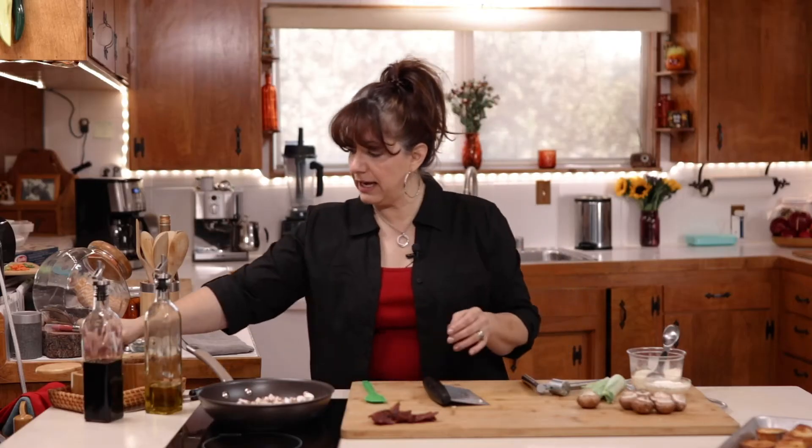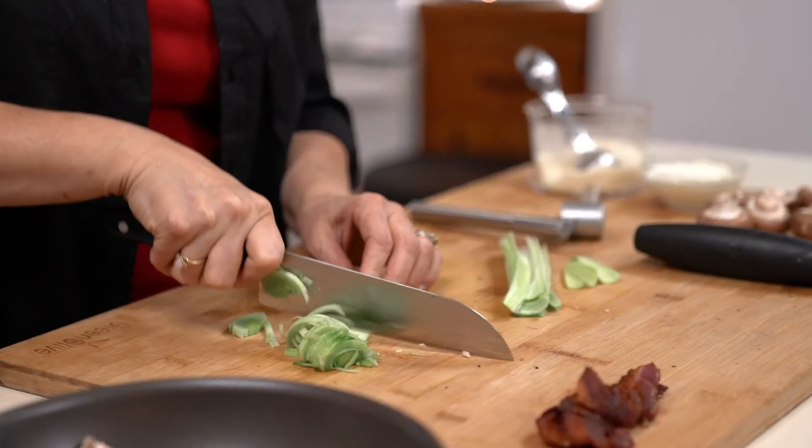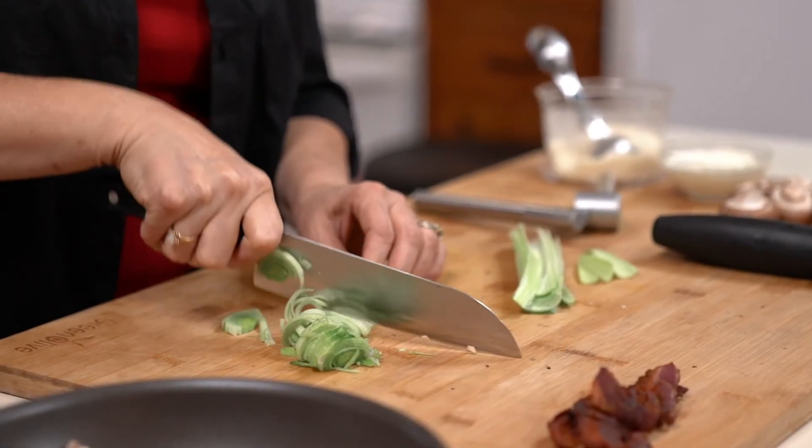All right, so we just want to add about half a teaspoon of salt, just to kind of get this sauté going. And while that's sautéing, I'm going to cut up some leeks.